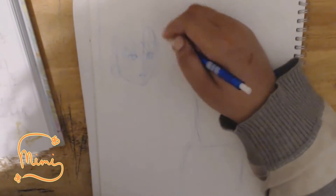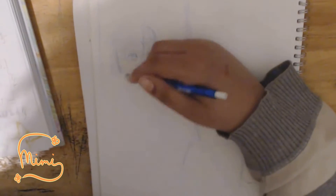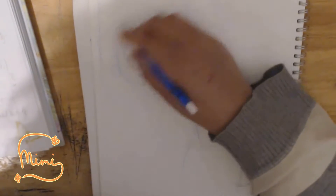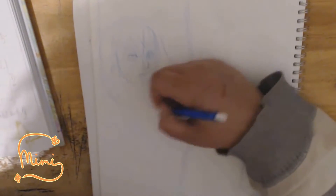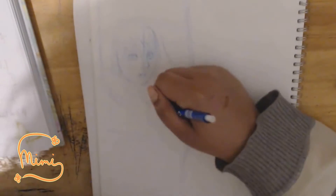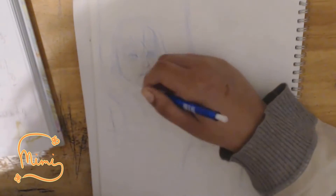In today's sketch video, I haven't really recorded this kind of video before — showing you how I go about sketching a page, not a picture, but a page.